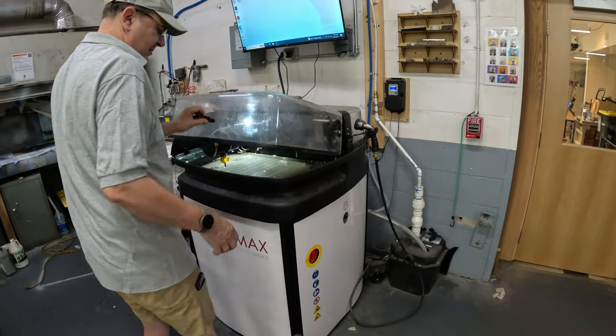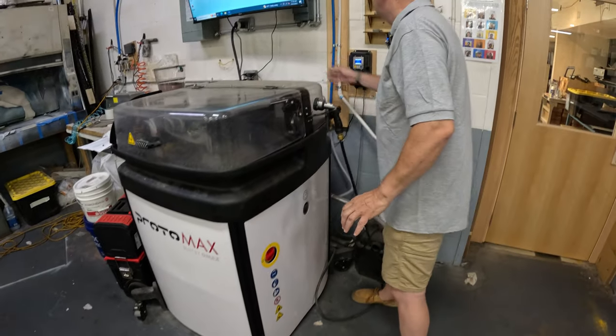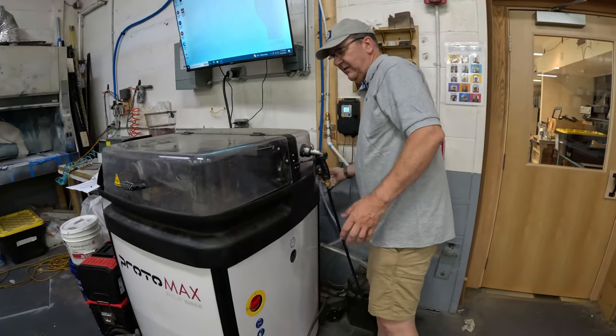Close the machine, shut off the power to the Protomax, shut off the power to the breaker, and then shut the water off. You should be all set.